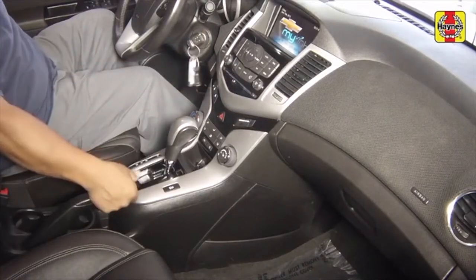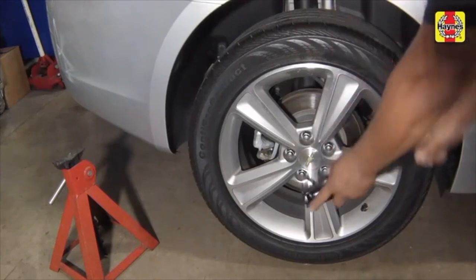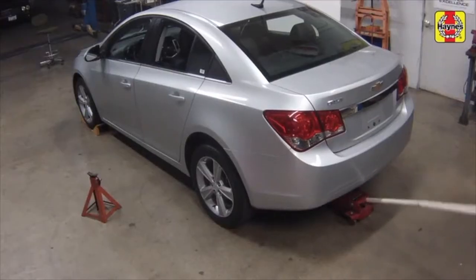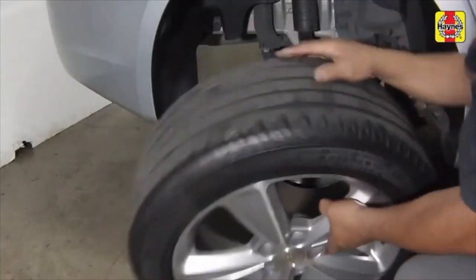Apply the parking brake. Chock the front wheels to prevent the vehicle from rolling. Loosen the rear wheel lug nuts, then raise the rear of the car and support it on jack stands. Remove the rear wheels.